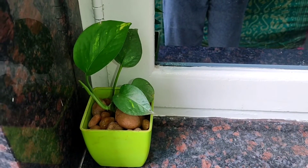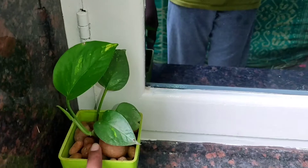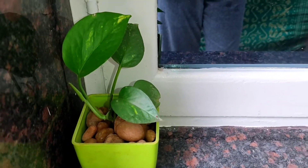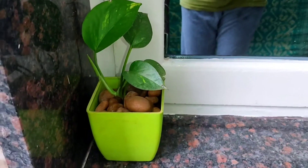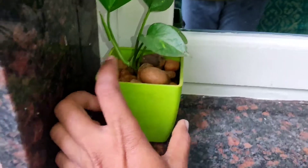Friends, this is a money plant. I will use this as well as the plant. This is a lot of pebbles.